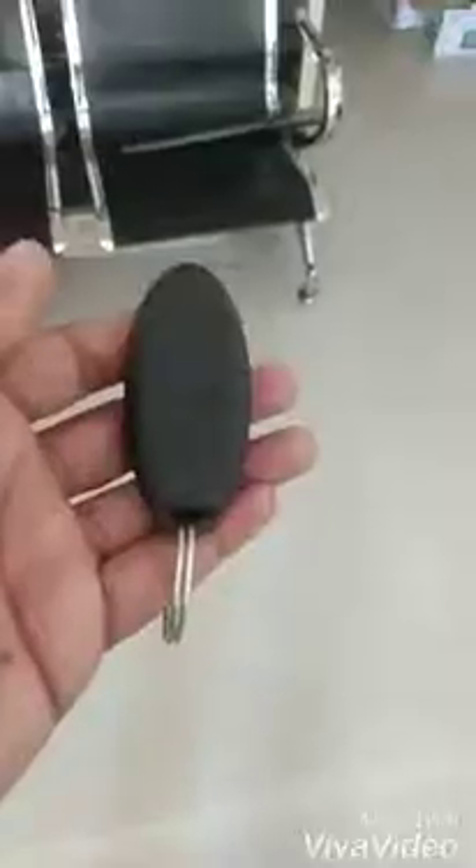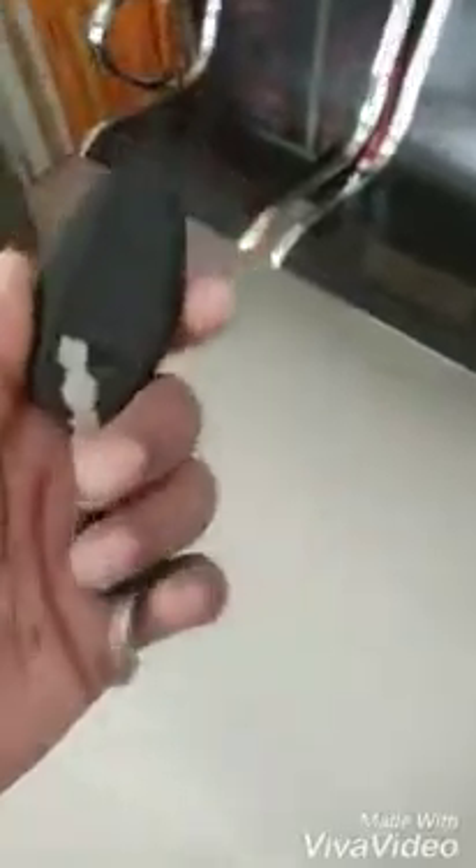We will remove the battery from the arrangement. Open the door with the key. We are going to lock the room — we have to lock it. Now we will open the door with this key.